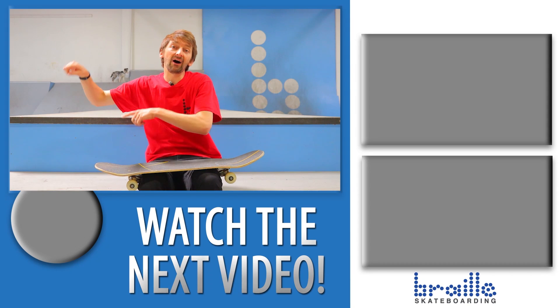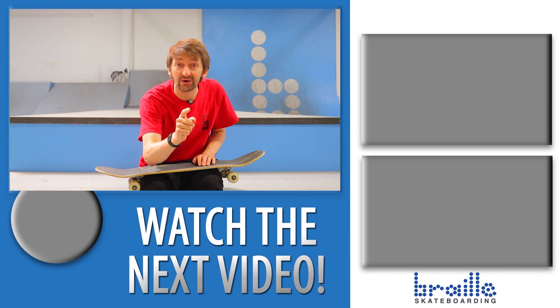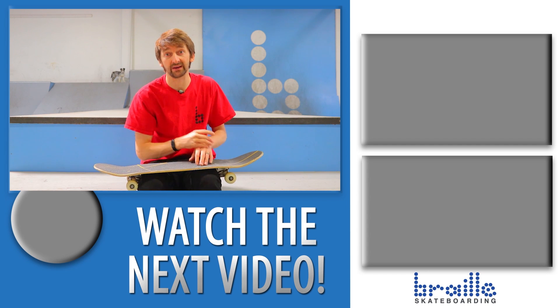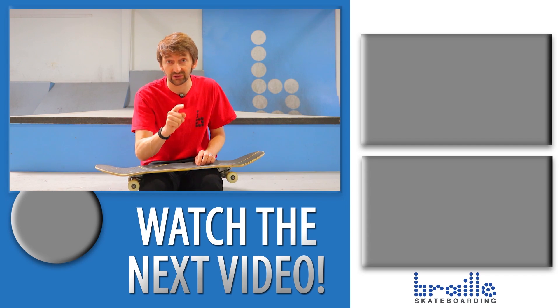I hope all of this explanation helped you learn how to do this trick. Check out all those videos right there. Subscribe, like, leave a comment below. You have to, have to, have to learn how to ride a skateboard. It's time. Go to BrailleSkateboarding.com and get everything you need.